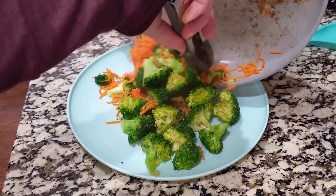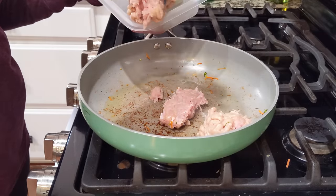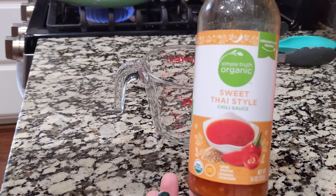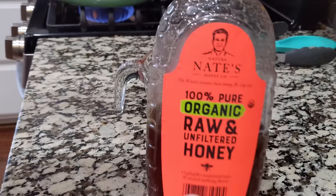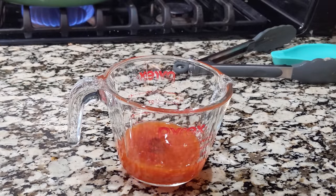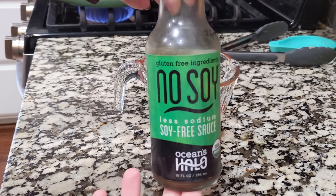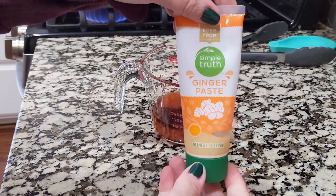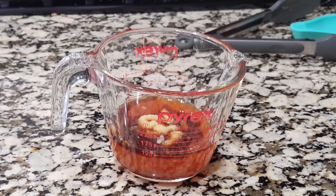I'm going to transfer the vegetables to this plate. We're using ground chicken — we're going to put it into our frying pan and just get that cooking. While it's cooking we'll make up our sauce. We've got this sweet Thai chili sauce — we need about a fourth cup. To that I'm going to add about two tablespoons of honey. Depending on the amount of heat you want, you're going to do two to three tablespoons of sriracha. Just about two tablespoons of soy sauce. We're adding some ginger paste — I like to add maybe two teaspoons.